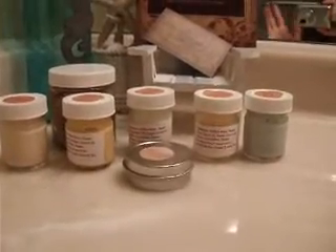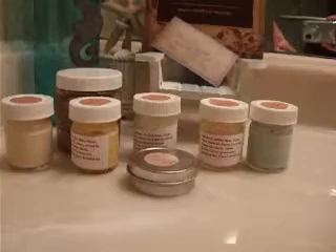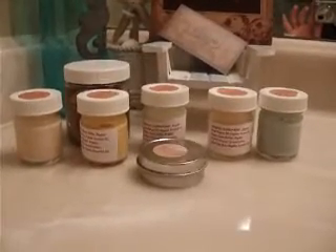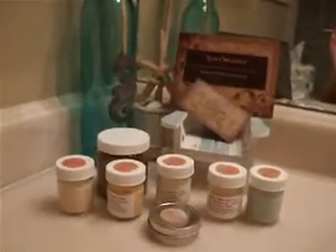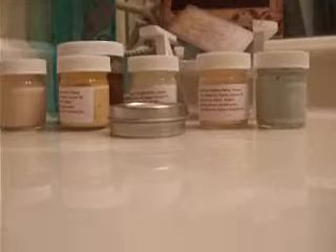Hey everybody, coming to you from the bathroom today doing a video on a new line of organic aromatherapy skin and body care. This is created by a friend of mine and it's called Just Organics, and I wanted to just show you a little bit of what he's got in the line.